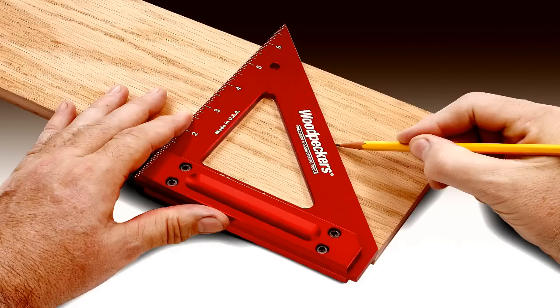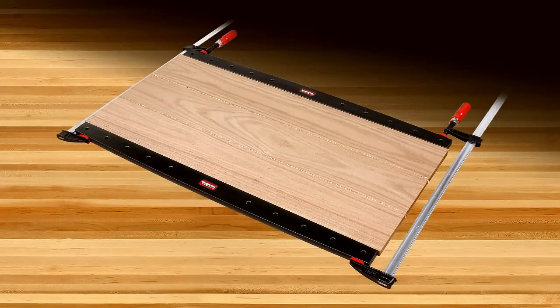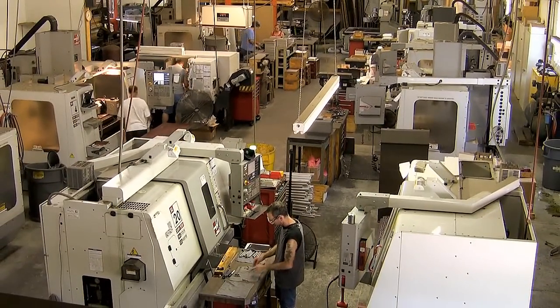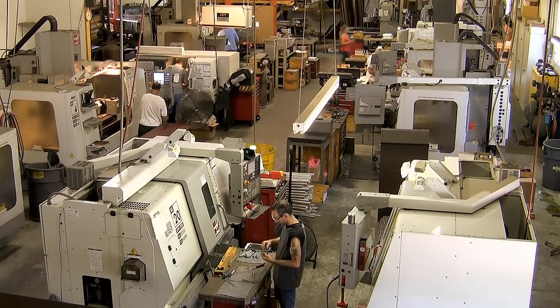Like all Woodpecker brand woodworking tools, Woodpecker's new clamping calls are manufactured in our shop just outside of Cleveland, Ohio in the USA.